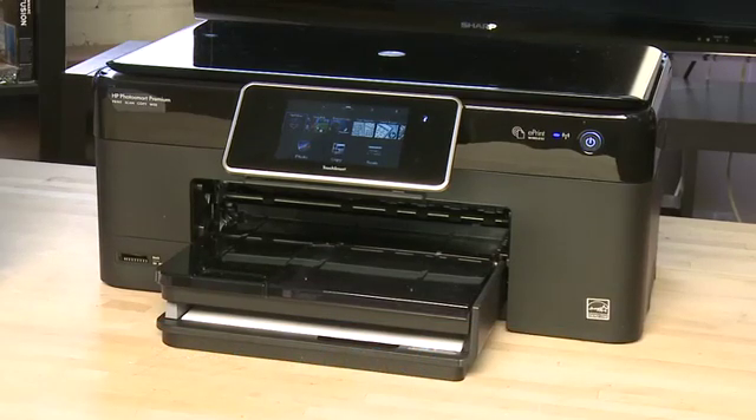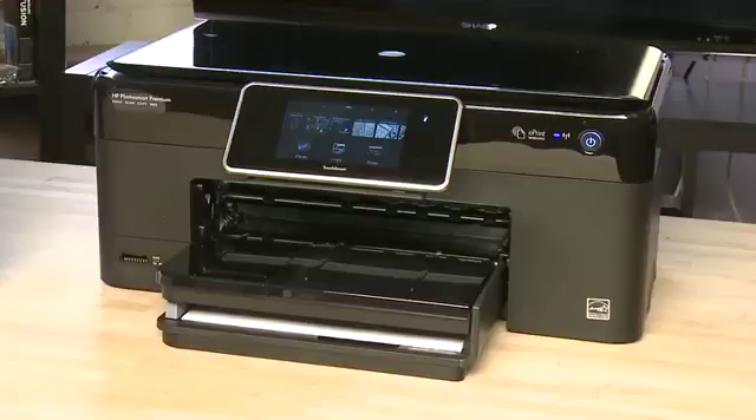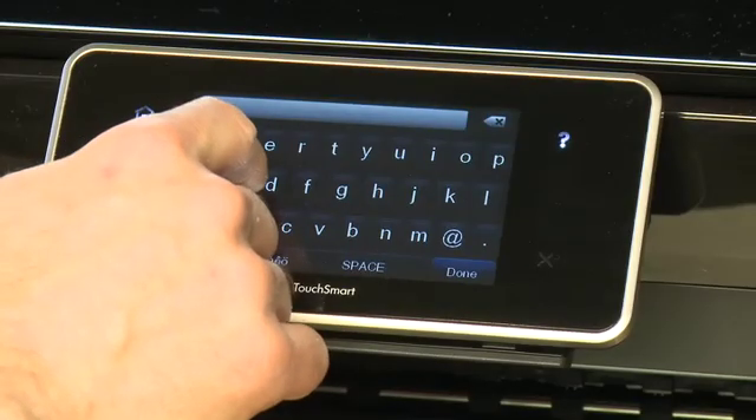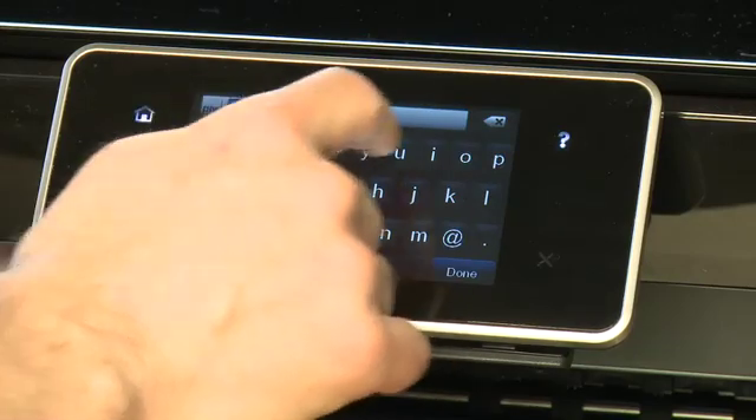First thing we want to do is set it up on our wireless network — the one that we use our iPad on. So we'll choose the network from the menu system, and then enter in the password if it has one. The iPad should be able to see it once it's connected.